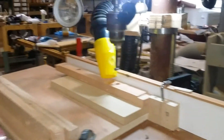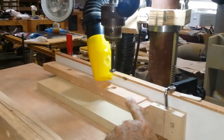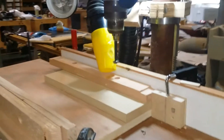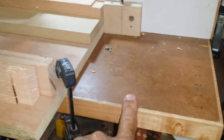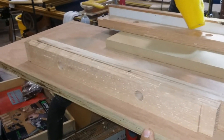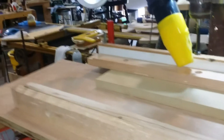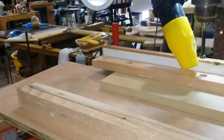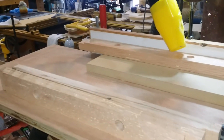A quick tip on the drill press: set yourself up a stop when you have to do repetitive holes at the same distance — it speeds things up. On this table, I have my regular table and I clamped up an auxiliary table to give myself a bigger work platform and an area to stage pieces, so that I could have my workflow a little better and more concentrated.